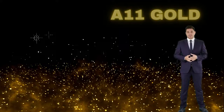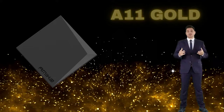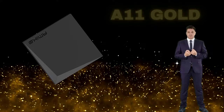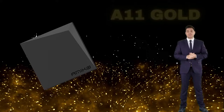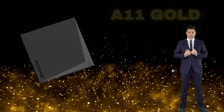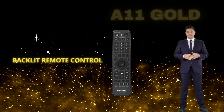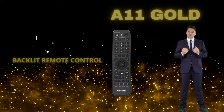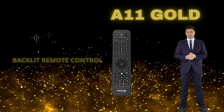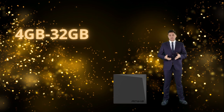Hello everyone, it's a pleasure to present the new model, the Amico A11 Gold — a revolution in the world of IPTV boxes. In a world where technology is constantly evolving, Amico is once again setting itself apart with the launch of the A11 Gold. More than just a streaming box, the A11 Gold is a perfect blend of cutting-edge technology and aesthetic appeal. Bluetooth remote control with backlighting — say goodbye to pointing problems. Equipped with Bluetooth technology, it ensures an immediate response whatever your position, and its backlighting makes navigation easy even in the darkest environments.